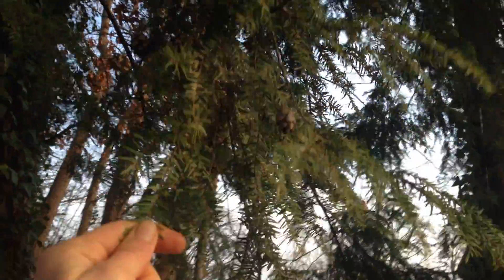Hi everyone, this is Dana from Wisteria Herbs, and today I'm going to show you how to identify hemlock. Hemlock is a tree, unlike poison hemlock which is a bush. This is the trunk right here.